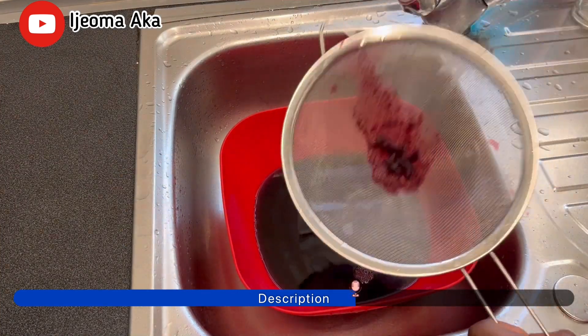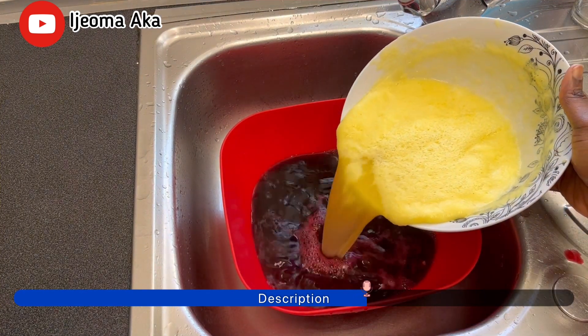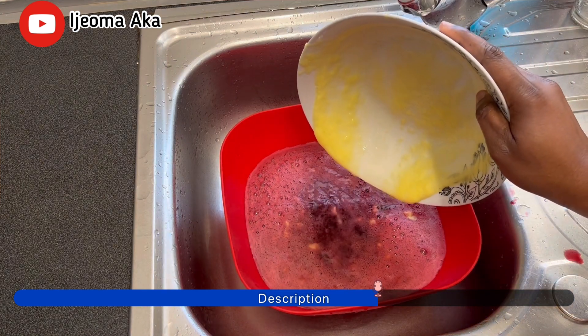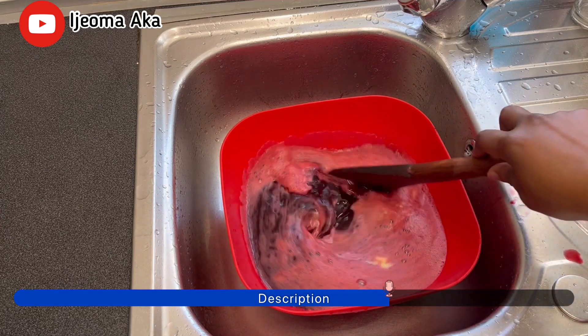Guys, once I'm done filtering it, next I'm going to pour in the pineapple water on it, and then mix it up together nicely. In this process, you can also add sugar if you want, but I'm not going to be adding sugar.